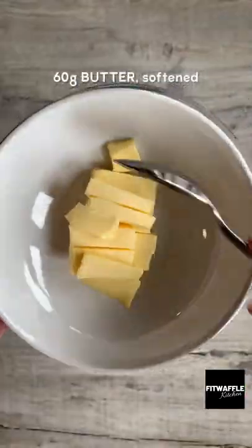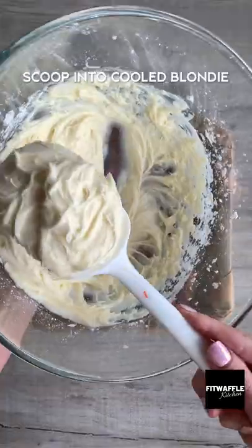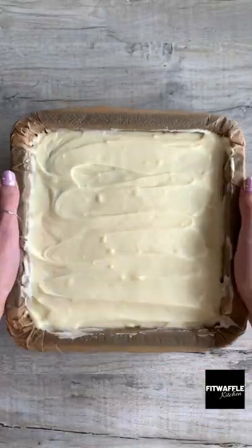For the icing, whisk softened butter, cream cheese and vanilla until creamy. Then sift in the icing sugar and whisk until combined. Scoop it onto the blondie and smooth it out, then refrigerate for one hour.